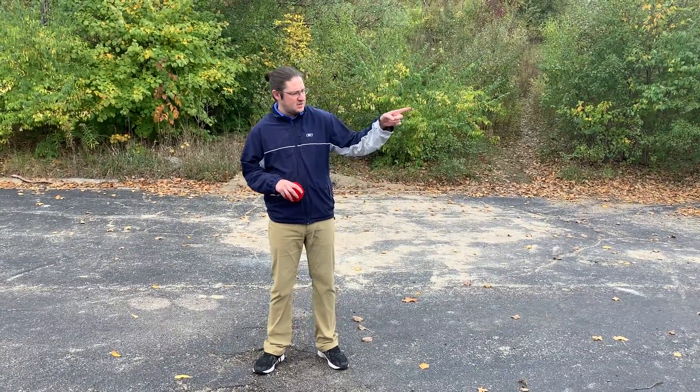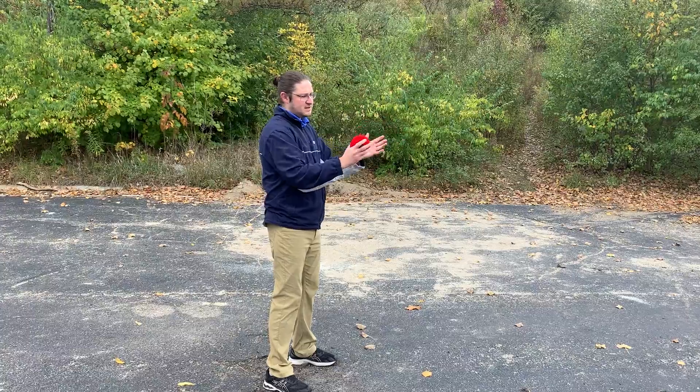So the first thing we need to do is have our body facing our target. If my target is over there, I'm gonna have my whole body facing the target.